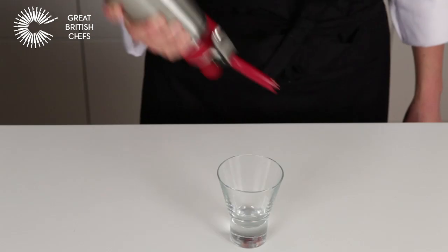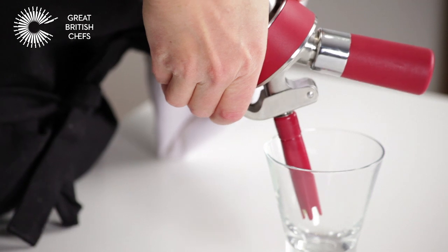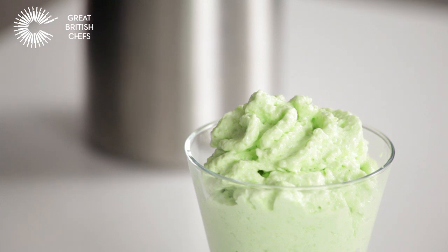Keep warm or chill for up to an hour according to your recipe. Shake the canister vigorously before use, then press down the trigger to make the foam. It's now ready to serve.